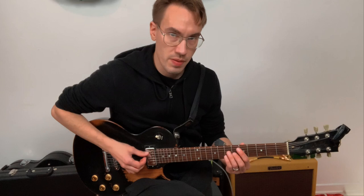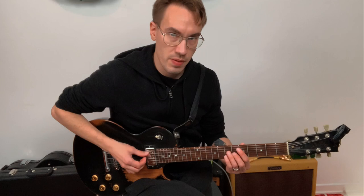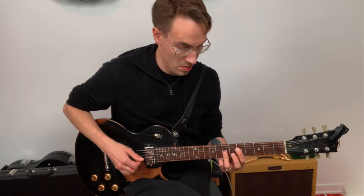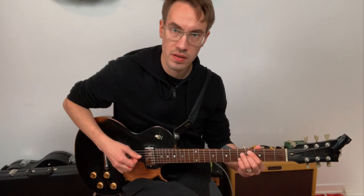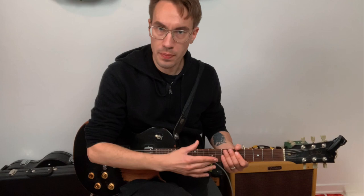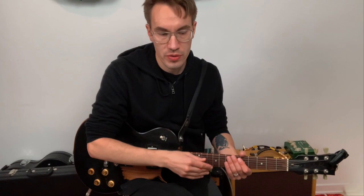Then maybe here: D major 7, E minor 7, F sharp minor 7, and so on through B minor 7, C sharp minor 7 flat 5, and D major 7 again. You should play them and say their names — D major 7, E minor 7, F sharp minor 7, and so on.